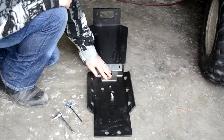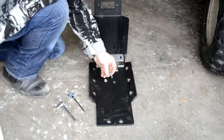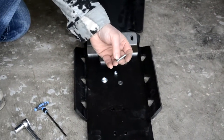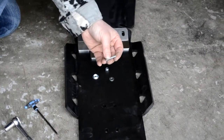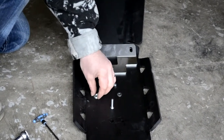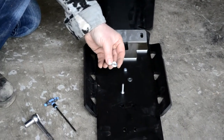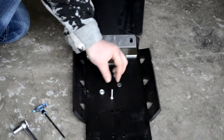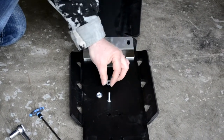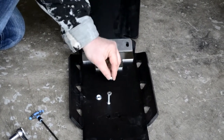It goes right there. The hardware we're going to use to install it: we've got part number 27, which is an M6 bolt with the flared head. And then to go along with that, we've got the conical washer, part number 33; a regular M6 washer, part number 30; and part number 35, which is the M6 nylon nut.